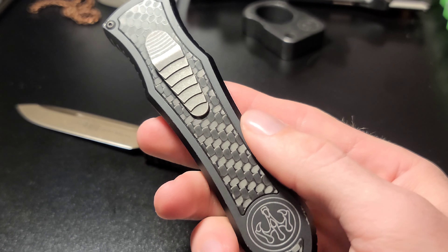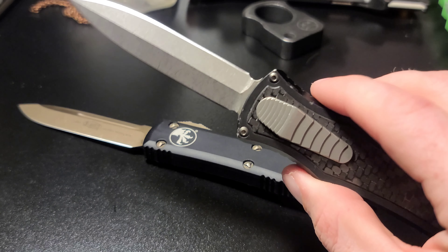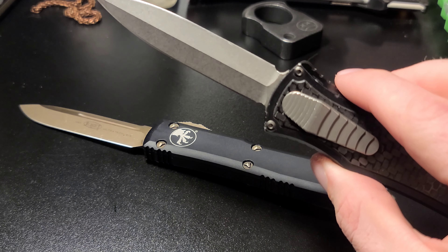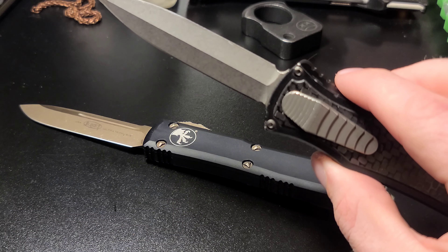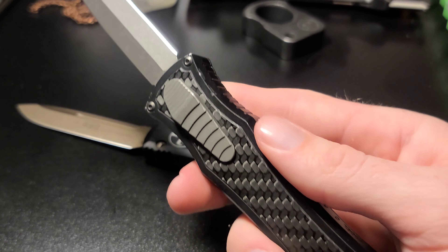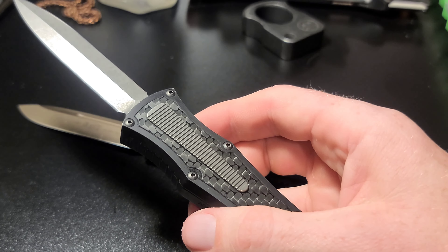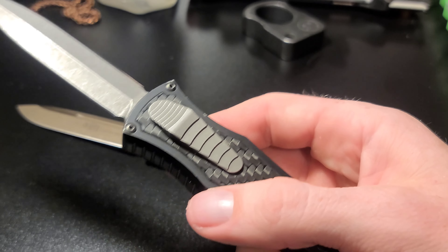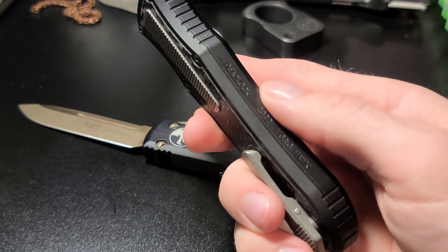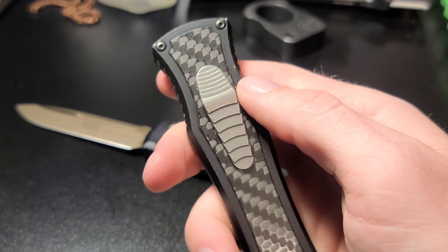I don't own this knife unfortunately — it was lent to me by my friend Corey Frost. He runs a group on Facebook called Knives in Trees. I'll put the link in the description. It's a buy, sell, trade knife group where he posts ads on a weekly basis with hundreds of good quality used knives for sale. If you want some nice knives for less than new prices, I'd highly recommend checking out his group. This Deadlock is actually for sale on his group right now — I think he's asking $1,200 for it.